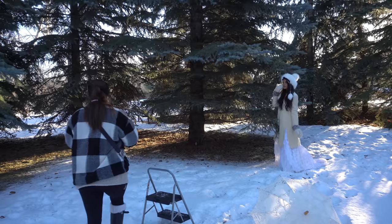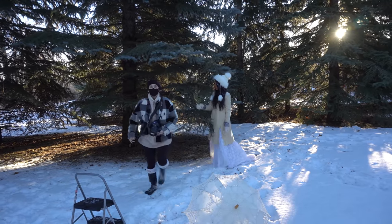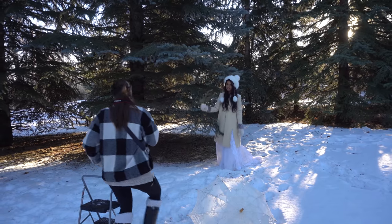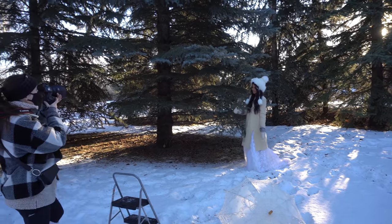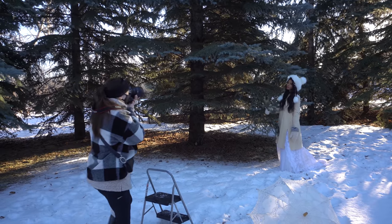Now we need to give you a branch to hold. I found a broken branch on the ground, so we decided to use it as a prop. I always love incorporating nature as a prop in my photo shoots — it's just super easy and always looks really nice.